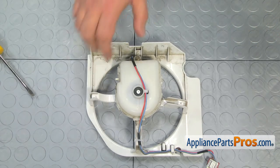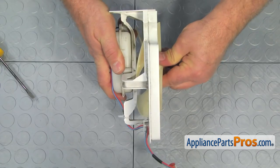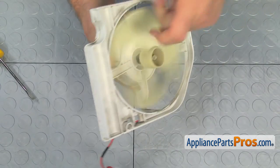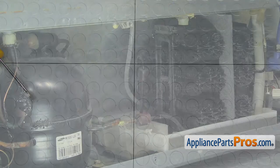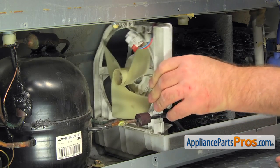Push the fan blade onto the shaft as far as it can go. Make sure the fan blade turns freely. Next, you need to get on the floor and position the motor housing on the base and slide it back in under the clips.